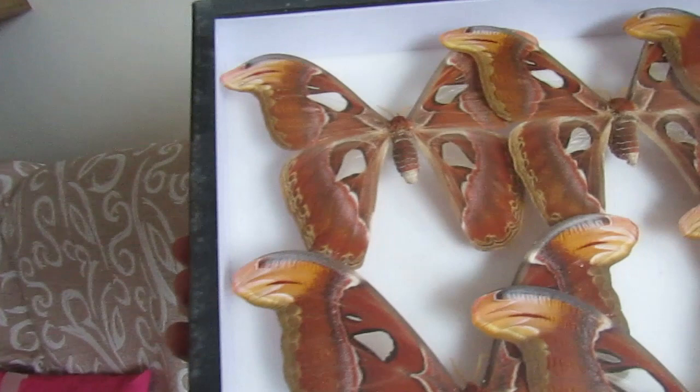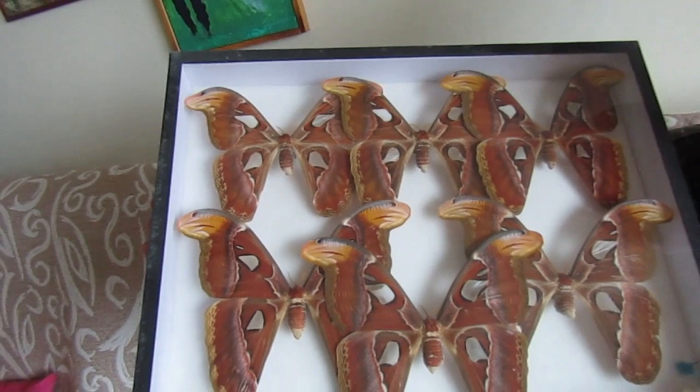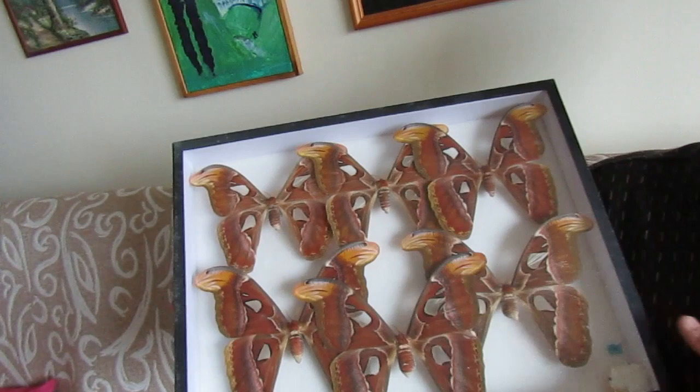You must take into consideration that this species, Attacus atlas, belongs to the group Saturniidae and is the biggest butterfly in the world. The males, shown here on the left side, are a little bit smaller. Even so, they reach about 24 centimeters wingspan, while the females are still bigger and can reach about 27 to 28 centimeters.